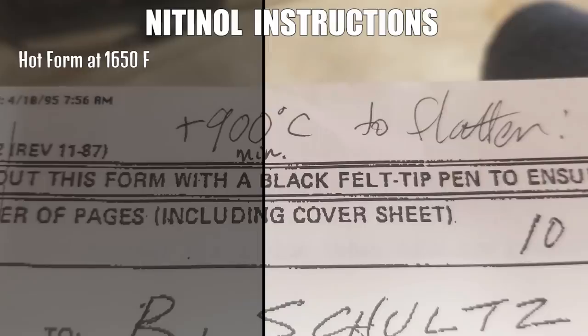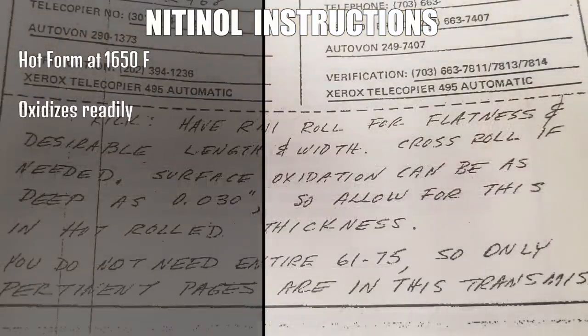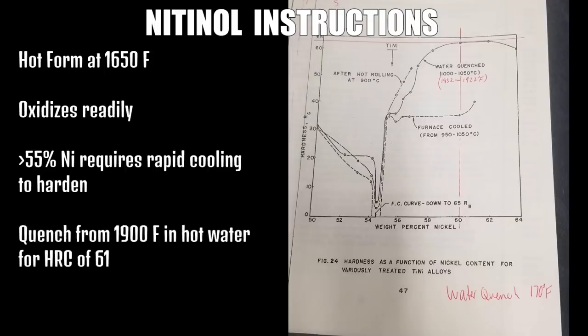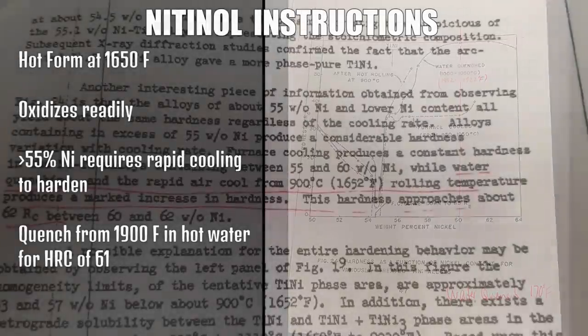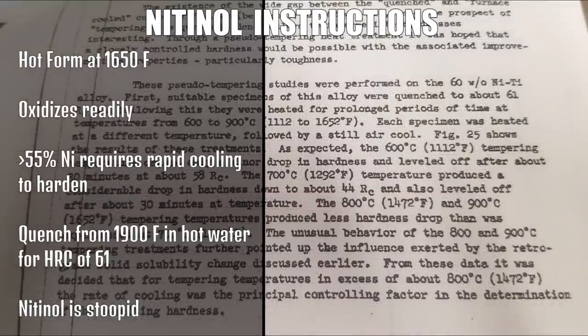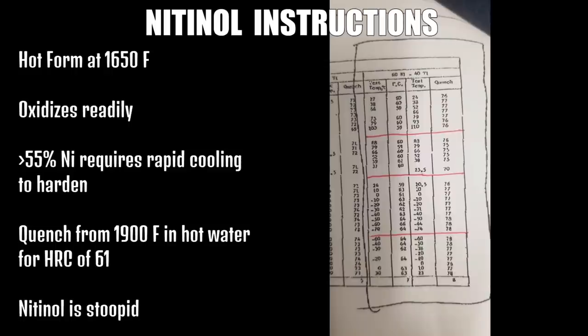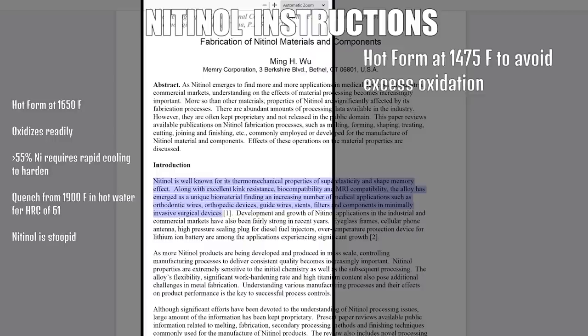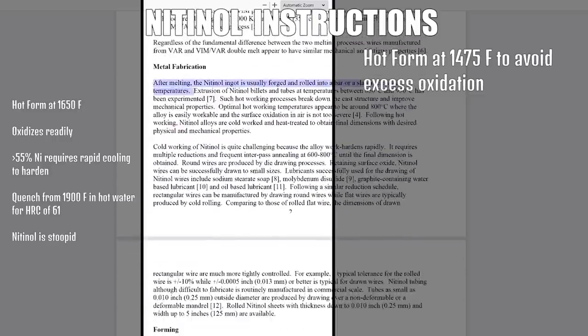Rick passed this stuff on from the Navy — let's take a look at it. Hot form or press at 1,650 degrees, up to 30,000 of oxidation per side after forming and heat treatment — that's like a sixteenth of an inch. Rapid cooling is required to harden nitinol with over 55% nickel; quench from about 1,900 degrees Fahrenheit into hot water for 61 HRC. Tempering nitinol at low and very high temperatures produces similar results, but intermediate temperatures soften the metal too much. Nitinol is rolled out or extruded at 1,475 degrees when the alloy is easily workable but not prone to oxidation. This oxidation thing keeps coming up.